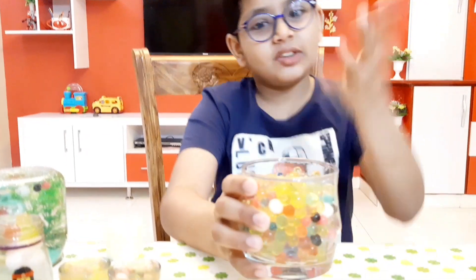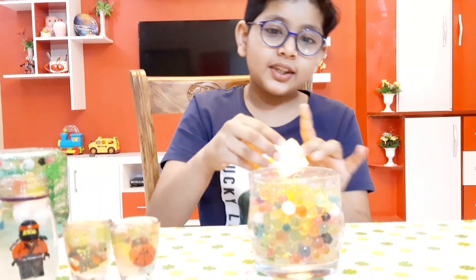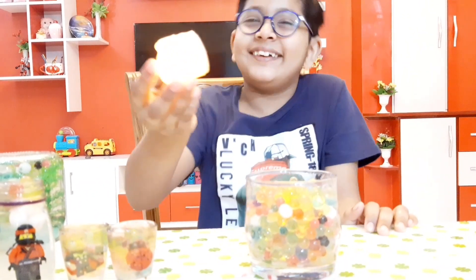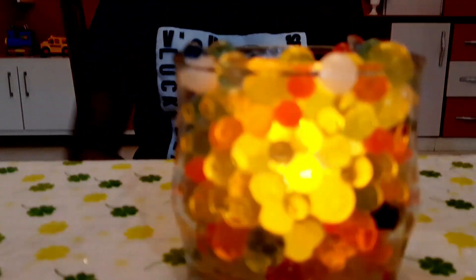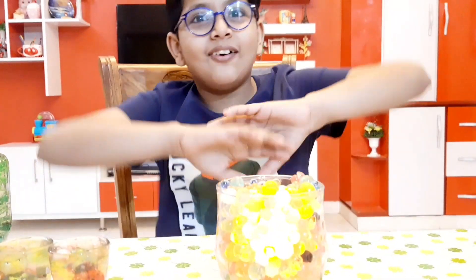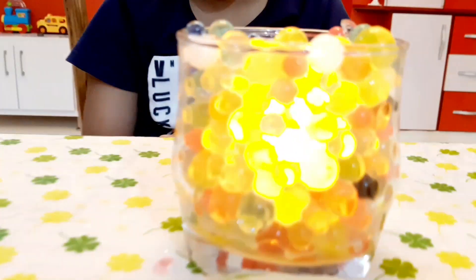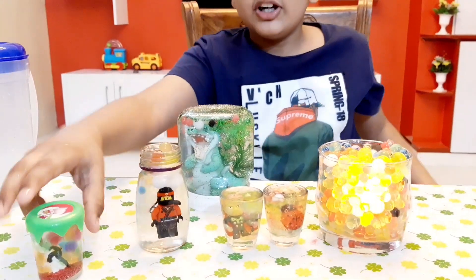Let's move on to the last activity of the day. Take an empty glass, fill it with orbis, then pick a candle and light it up. This is not a little candle — you can also use this kind. Wow, you can see the candle is lighting up all the orbis! So awesome.